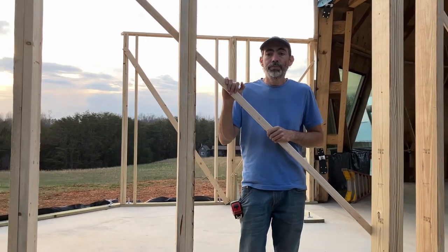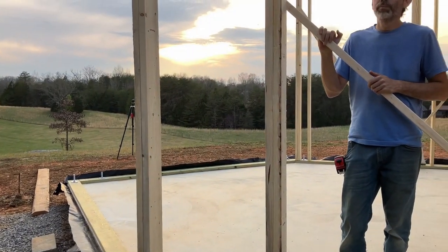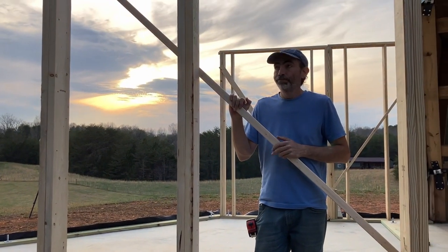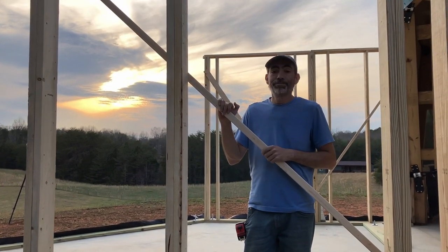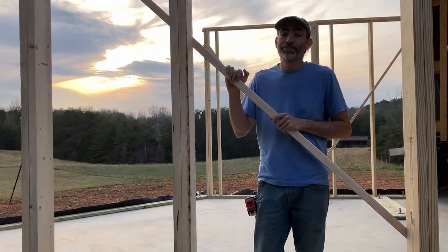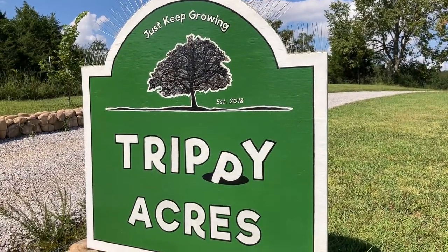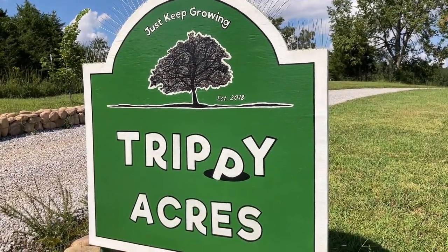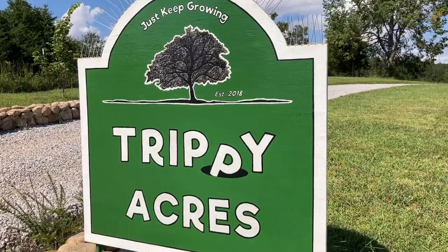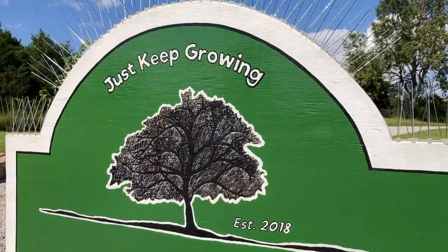Next up, hopefully tomorrow we will be able to continue with the walls heading toward the tip of the porch — that's the hope. Till tomorrow, and more math. If you enjoy our videos, we'd really appreciate it if you would take a second and subscribe to our channel. Thanks, and until next time, like our farm sign says — just keep growing.